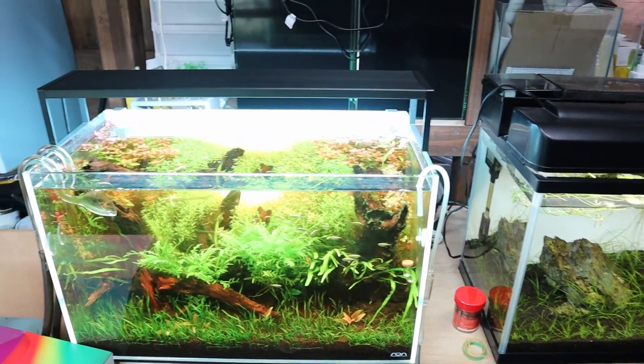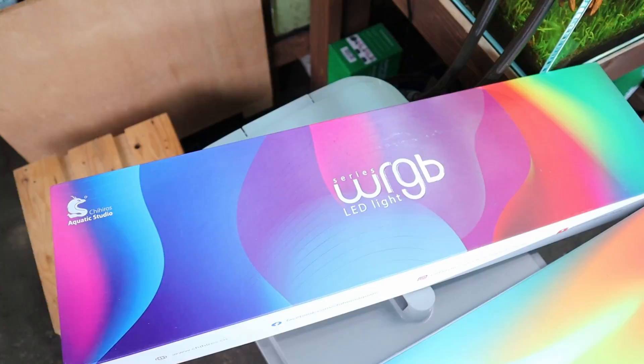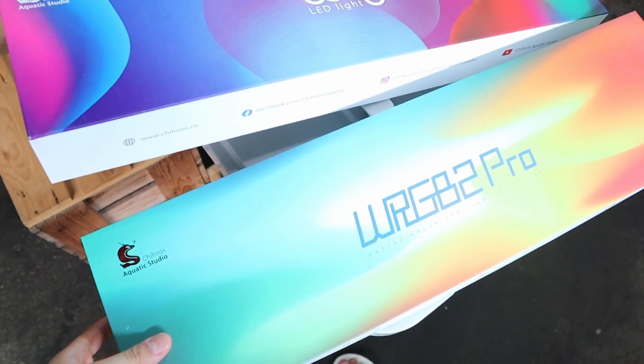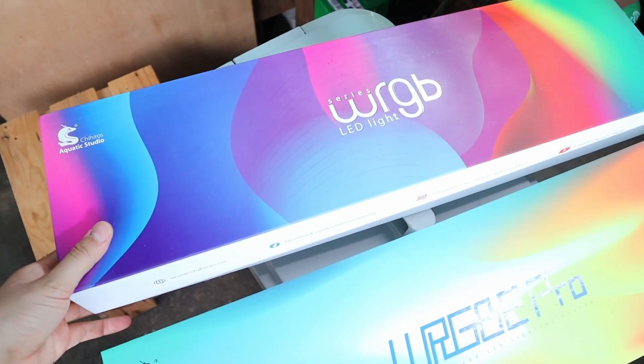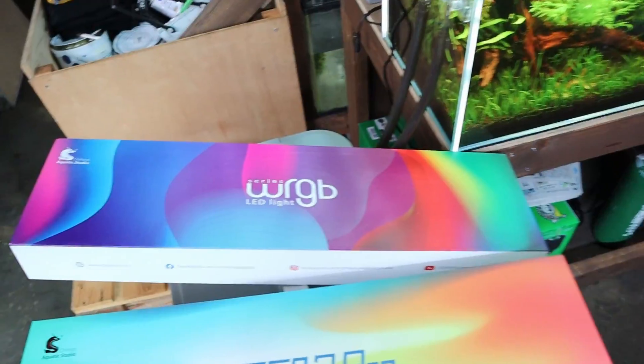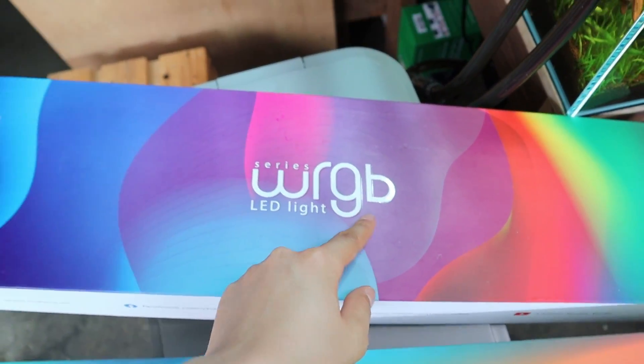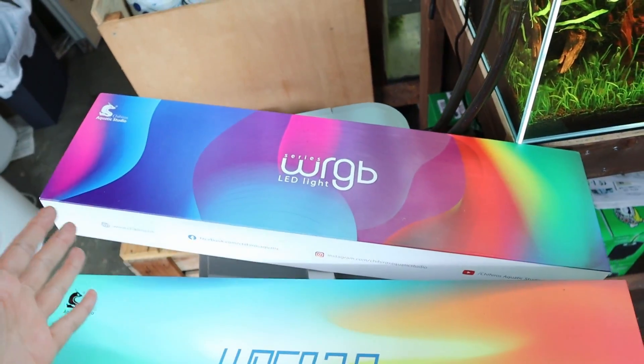The lights we're going to be using today are all from Chihiros. Chihiros have supported the channel and I'm a huge fan of their lights — super amazing products. Today we've got their WRGB lineup, all three models. Right here we've got the regular WRGB, the first one that came out. This is the standard light and it works amazingly.